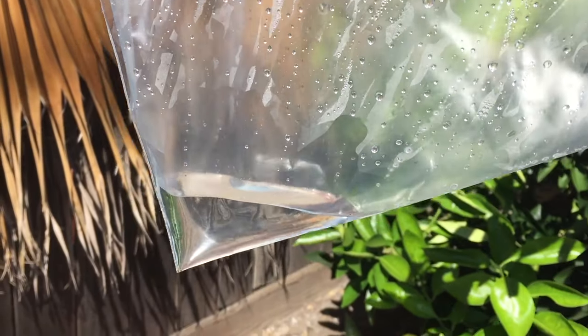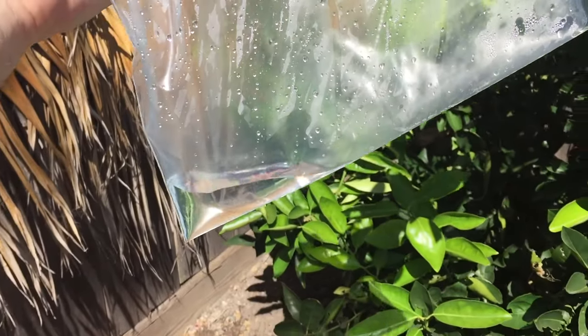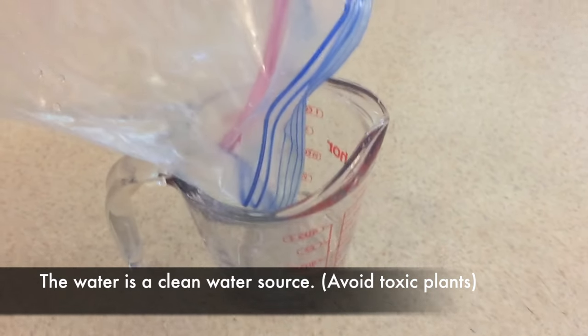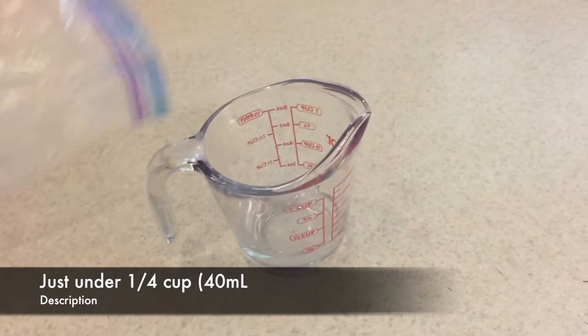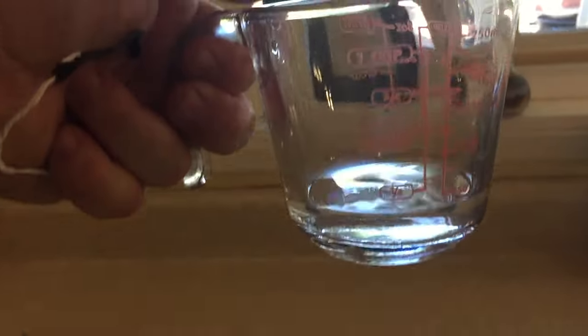There's our water — let's go inside and measure it. This can be used as a clean drinking water source. As long as it's not a toxic plant, you're able to drink this, and it's a way to survive in the wilderness when you have no other water, as long as you have a bag or container to collect it in. We have just under a fourth of a cup, which is pretty amazing.